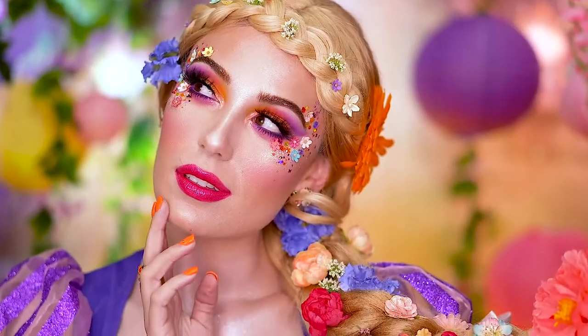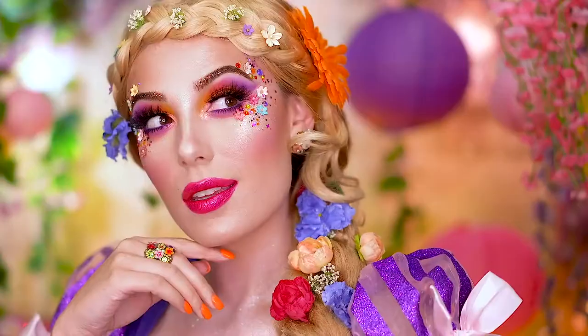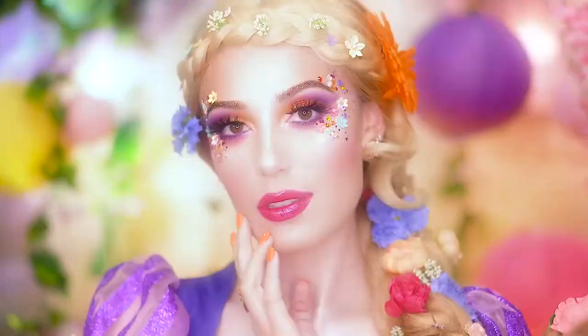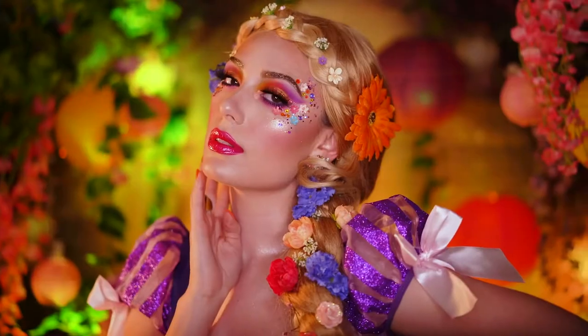And here is the finished look, my princesses. I hope you all loved this magical tutorial for Rapunzel makeup. If you loved it, be sure you give it a big thumbs up right now, and subscribe for more videos from me. Thank you for tuning in to Brutiful Halloween, and I'll see you in the next video.